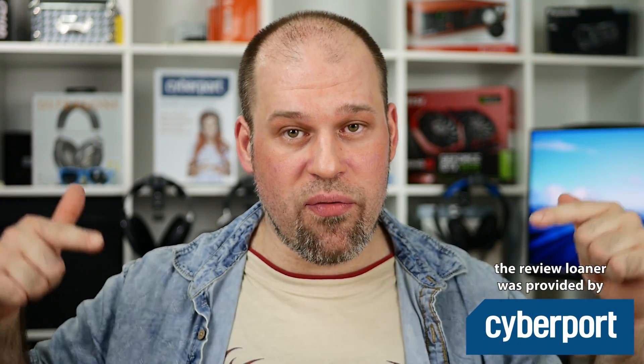Feel free to disagree with me down in the comments — I have no problem with that, including things like my flaky camera shots, but that is what it is. I hope you liked the review. Maybe give it a thumbs up and a subscription. Otherwise, let's have a nice day. Bye.